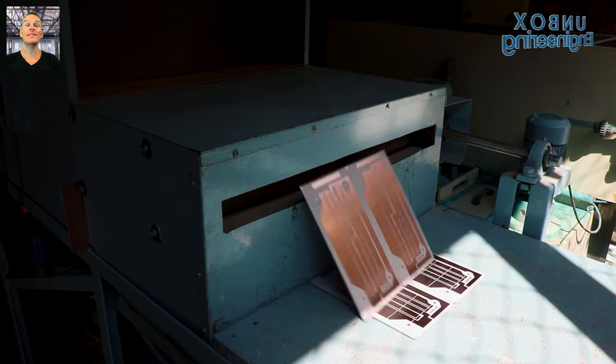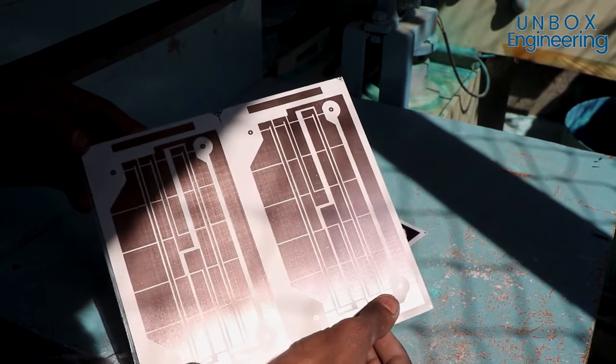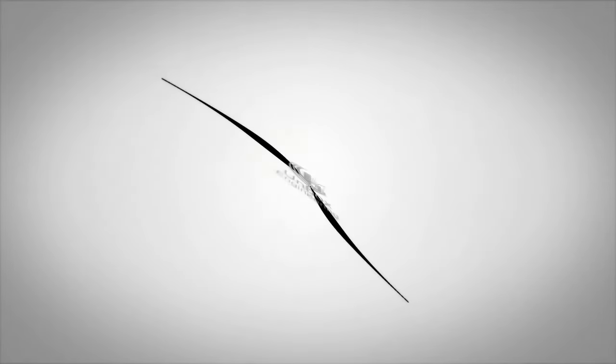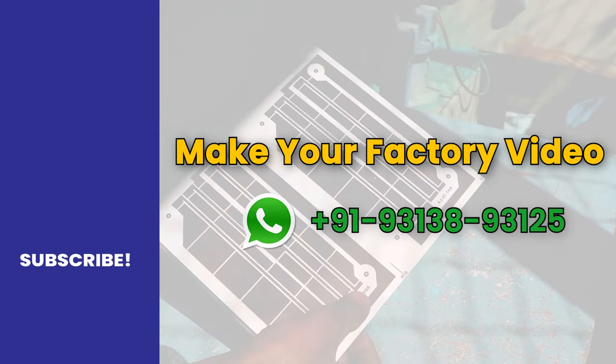And finally the PCBs are ready to dispatch. So thank you very much.